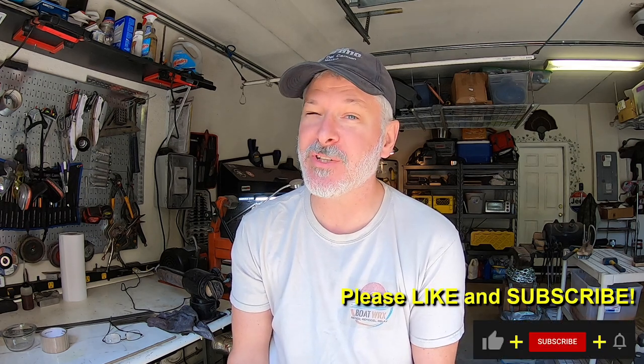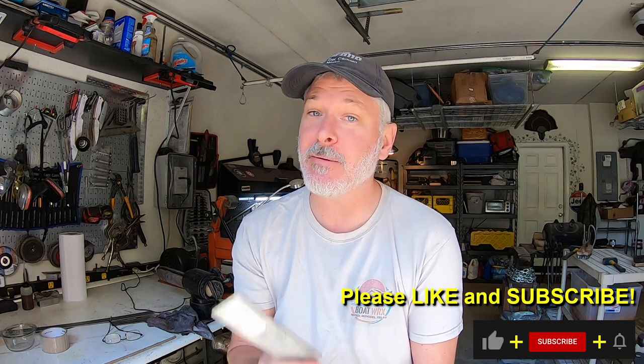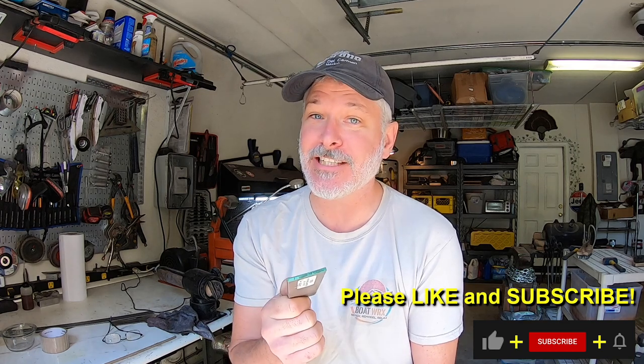Hey folks, welcome to the channel. I'm pretty excited about today's build. We're going to do stainless San Mai. I've tried this once before with so-so results, but let's see how this turns out now. This time I'm using 416 stainless with a 1080 core. Let's check it out.